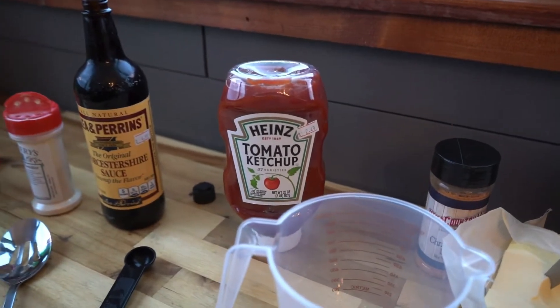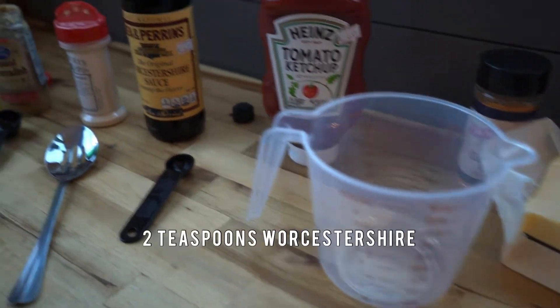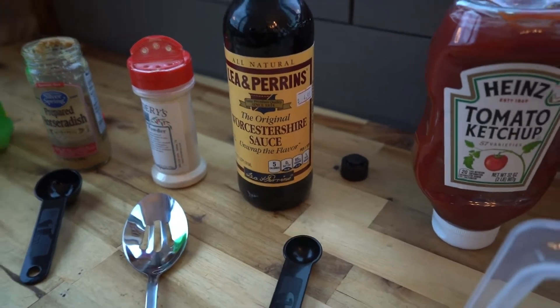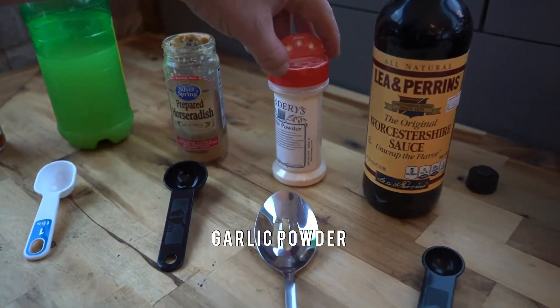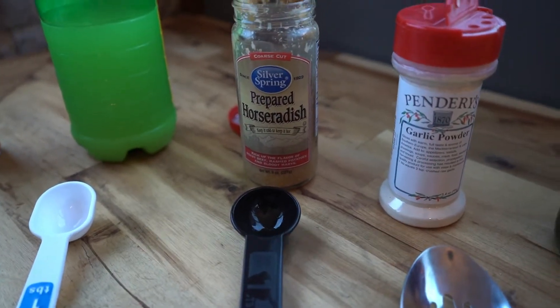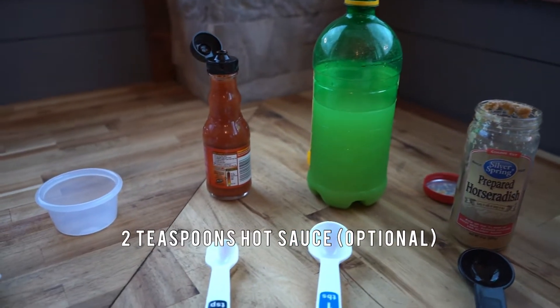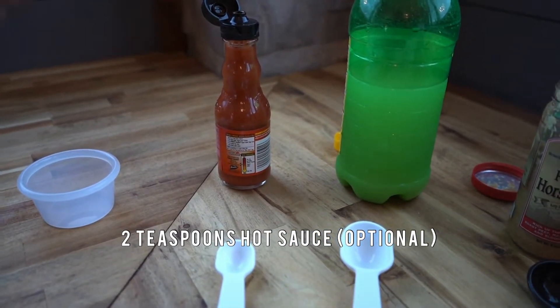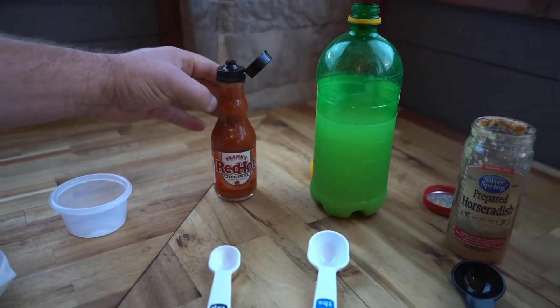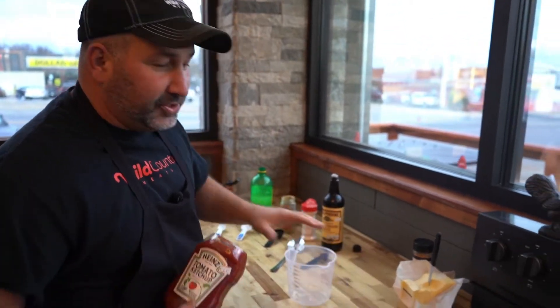Every great steak needs great shrimp, and every shrimp needs a sauce. Here's what we're going to use: one cup of ketchup, two teaspoons of Worcestershire sauce, garlic powder to taste, two tablespoons of horseradish, two tablespoons of lemon juice, and two teaspoons of Frank's hot sauce. I'm going to show you really fast how to put together a quick cocktail sauce.